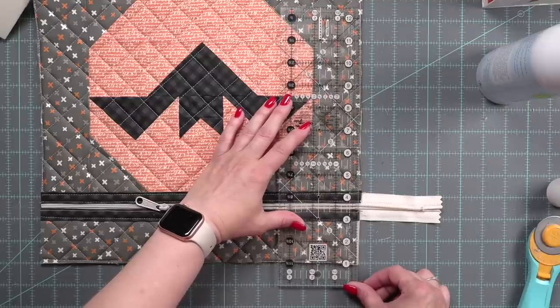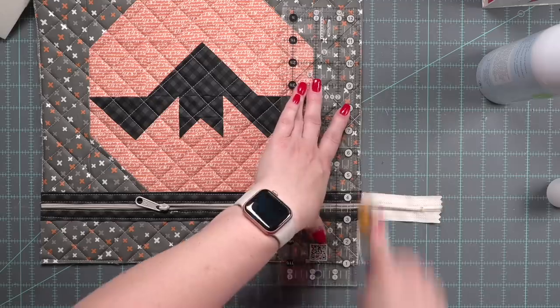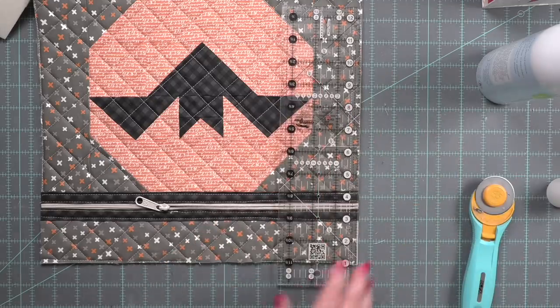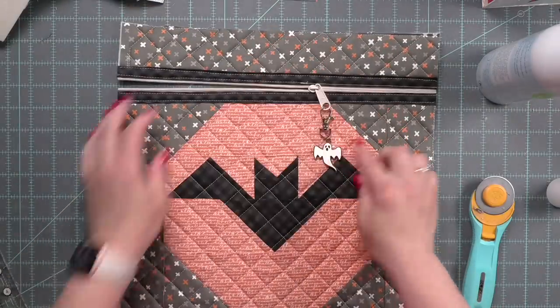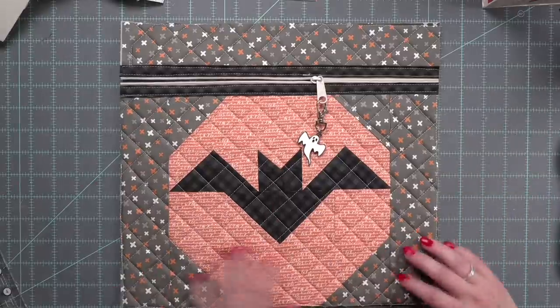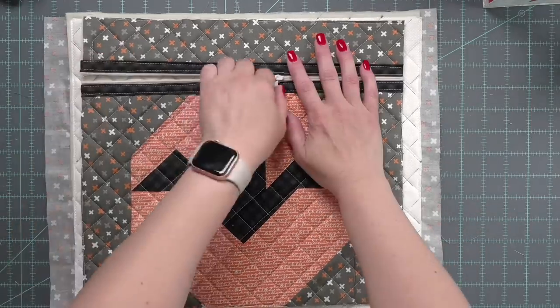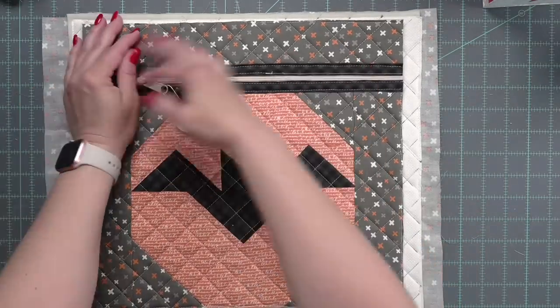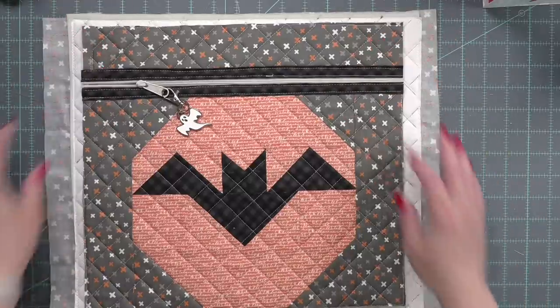With your zipper pulled to the inside of your bag, you can trim up the zipper. This is a nylon zipper so it's easy to cut apart with scissors or a paper trimmer. See how that charm just fits perfect on there? Now that the front of our bag is all done, we're going to go ahead and trim down our background panel. I sandwiched the background fabric, the lining, and the soft and stable and quilted it.